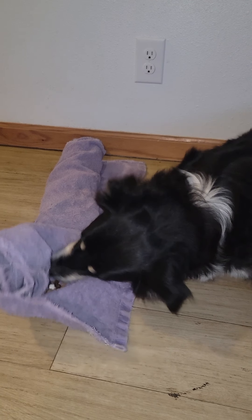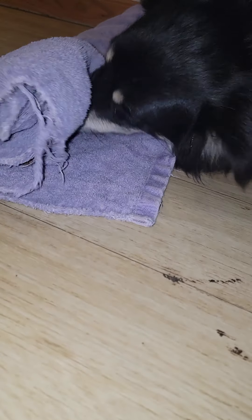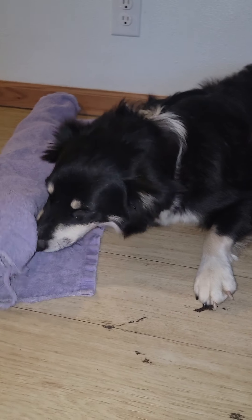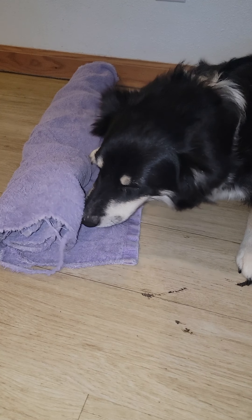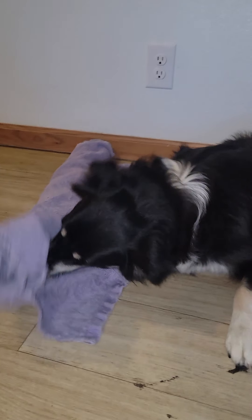There it is — Ellie Mae! I hope you guys liked the video. She's got a lot of it now, she's getting to the good stuff. The first parts had dog treats they normally have, but now she's getting the chicken bites. Hope you guys like it!